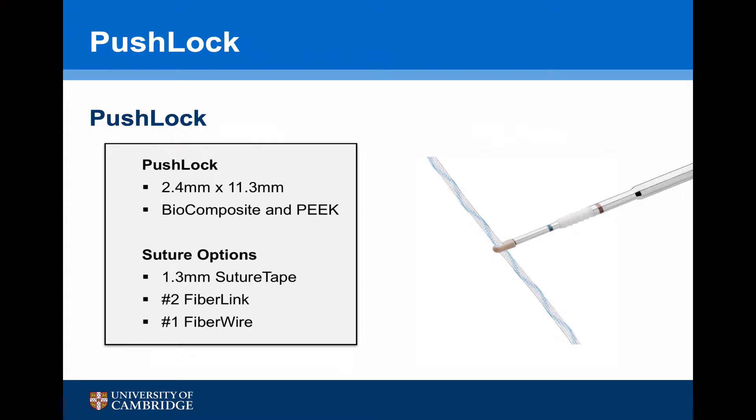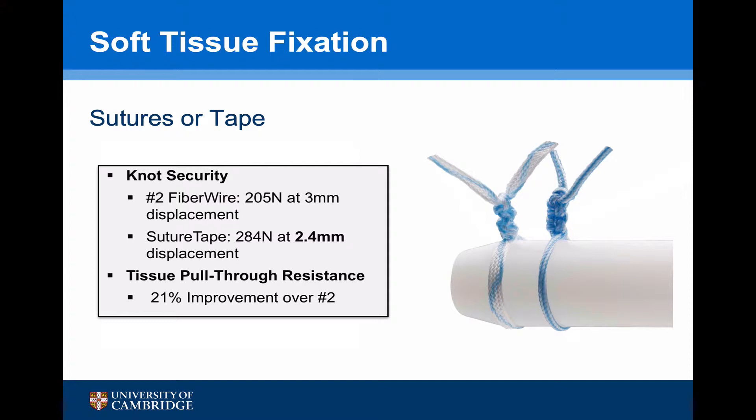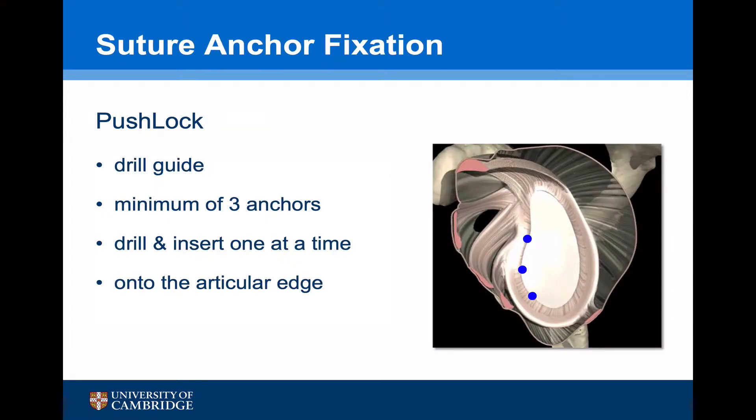For this procedure I'm going to use a push lock anchor — it's 2.4 mm in diameter and 11.3 mm in length. I like to use a biocomposite material and I'm going to use the suture tape, which has some perceived advantages over standard FiberWire sutures. Regardless of the type of anchor used, it's important to always use a drill guide, to use a minimum of three anchors, to drill and insert each anchor one at a time working from inferior to superior, and to put the anchor onto the articular cartilage so the capsule is actually brought up onto the anterior edge of the glenoid.